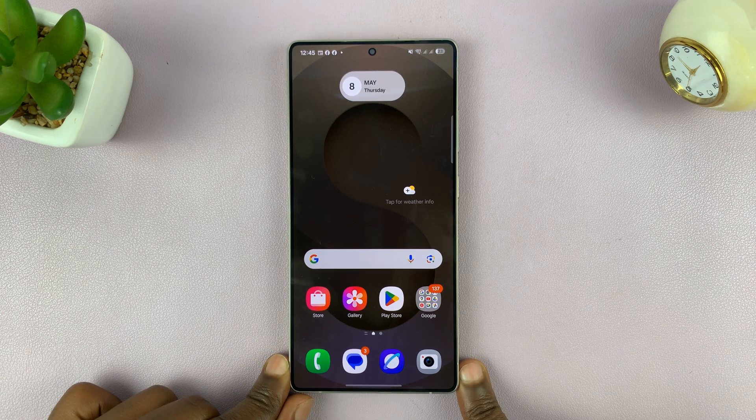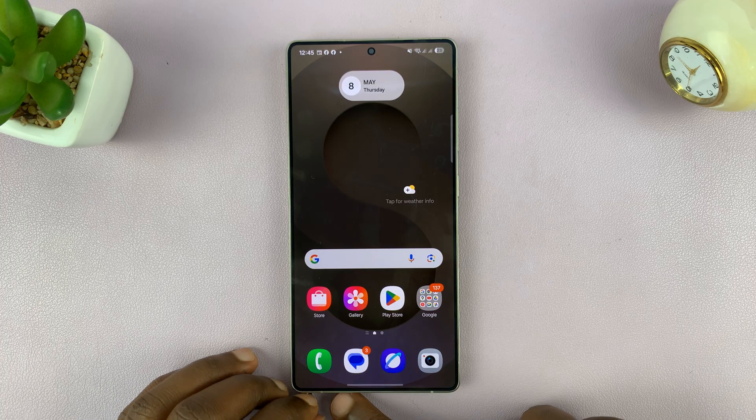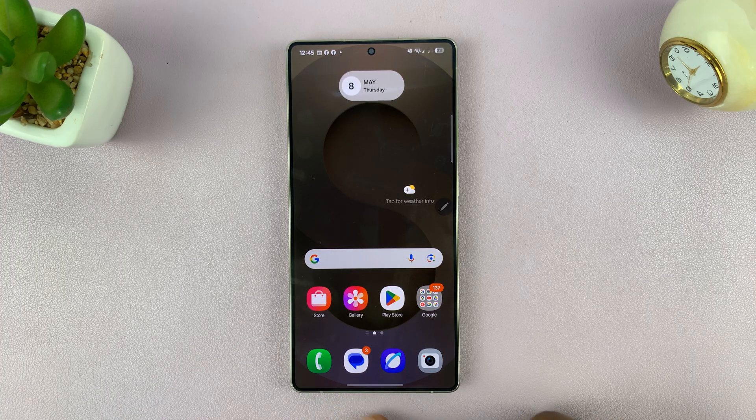Today I'll be showing you how to draw perfect shapes with the S Pen of your Galaxy S25 Ultra. This is very simple.